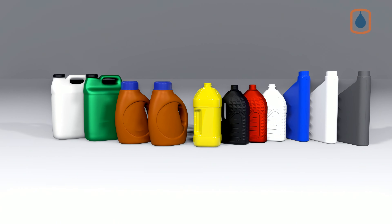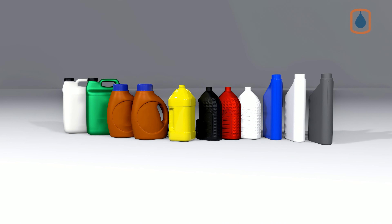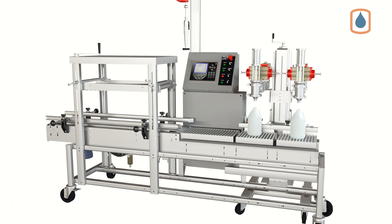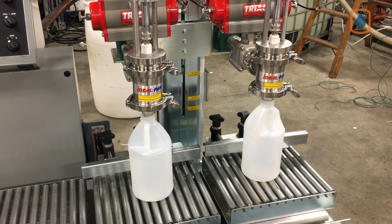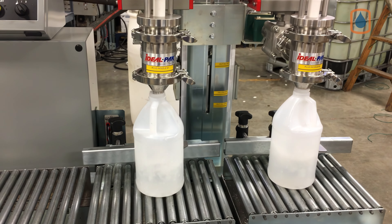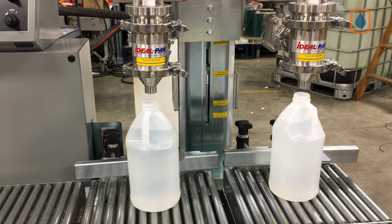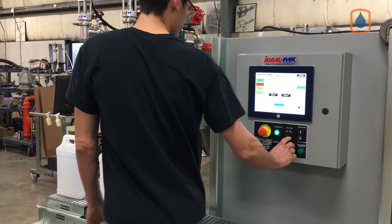Ideal Pace: your experts in F-style container filling. Ideal Pace provides high accuracy net weight filling for all your F-style containers, from our semi-automated ME series of net weight filling machines, including our two-head semi-automated inside fill machine with handheld pneumatic capper, to our two-head semi-automated bottom fill machine with color touch screen.